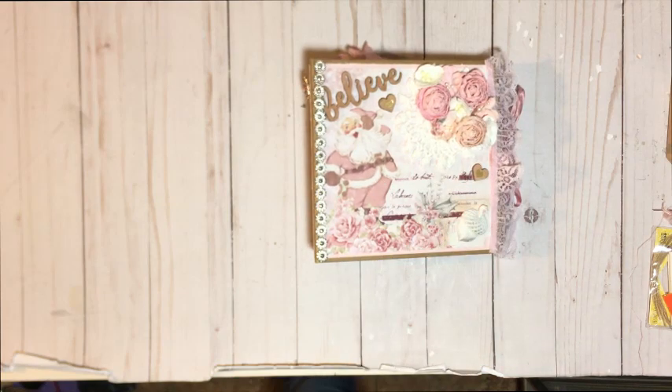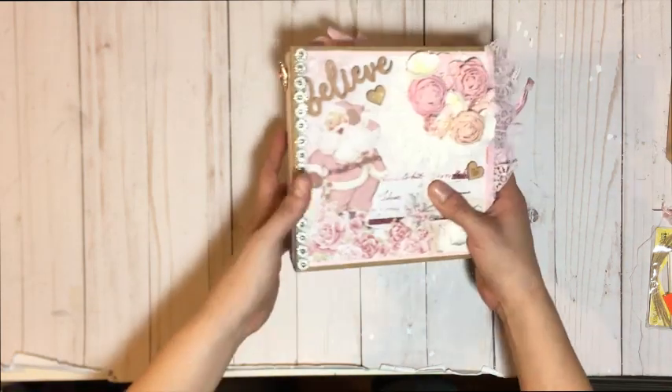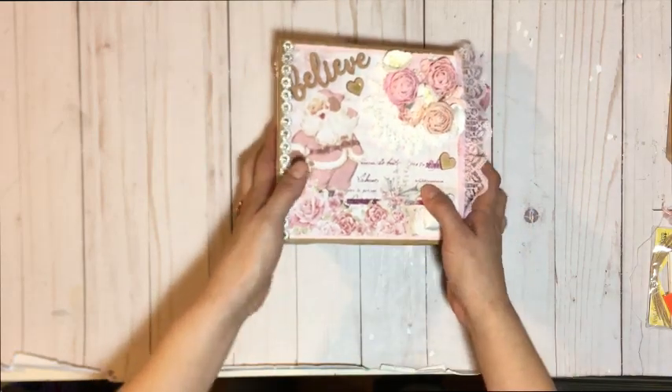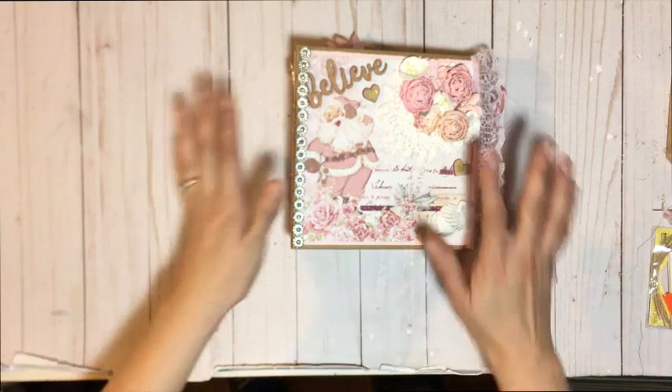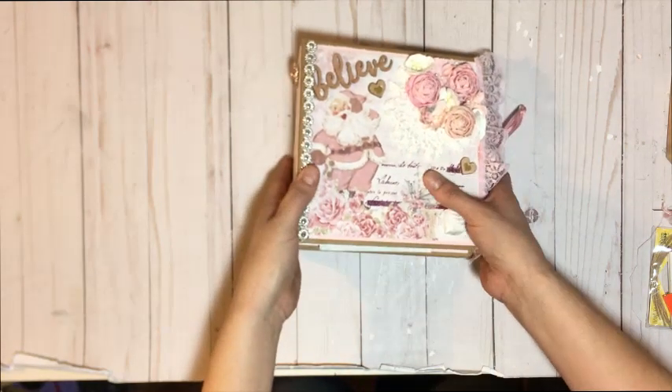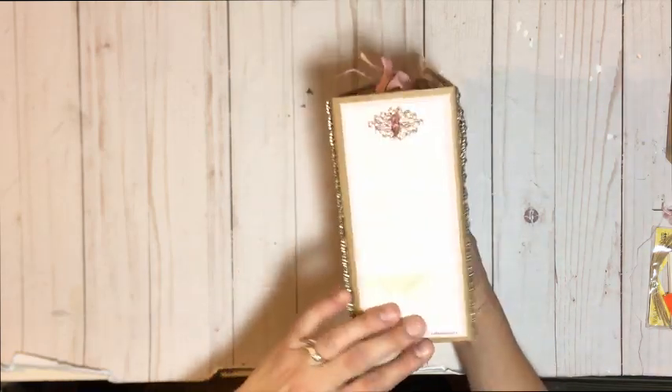This right here is a 6x6 mini album using the Santa Baby collection by Mr. Frank Garcia from Prima. And I created this as a swap. I entered a swap with Miss Rosa Kelly for a 6x6 mini and this is going to be my entry. So if you're one of those people who entered her swap, then you might be receiving my album. Who knows?